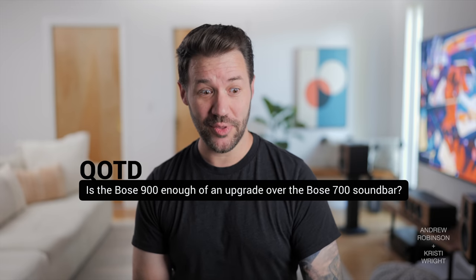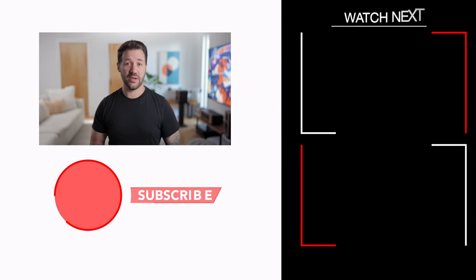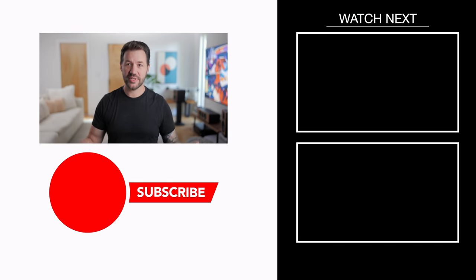That is our review and breakdown of the Bose 900 soundbar. Let us know what you think down in the comments below. Question of the day: is the Bose 900 enough of an upgrade over the Bose 700? It does Atmos, it has the upward-firing drivers, but is that enough? If you like this video, please give it a thumbs up, like, and subscribe. Ring that bell so you're notified when new videos come out. Follow me on Instagram at recoveringaudiophile. Remember: the only person who has to like the sound of your system is you. Happy listening, everybody. Thank you so much for watching.